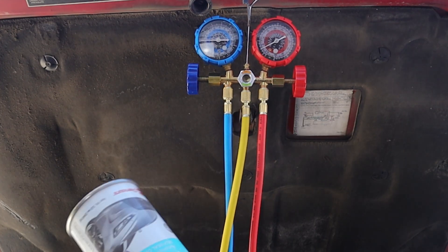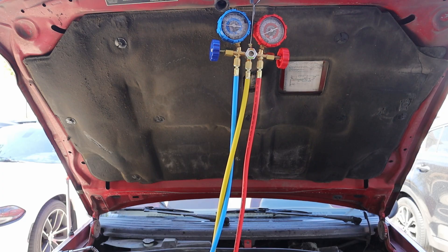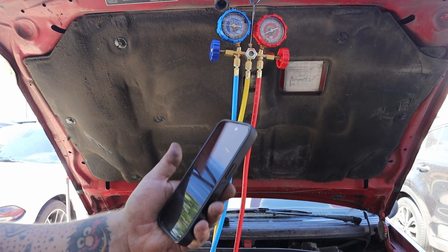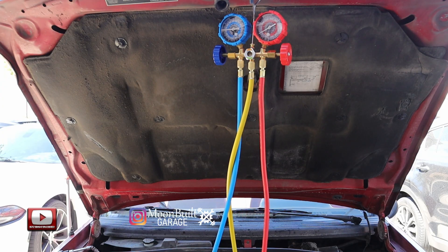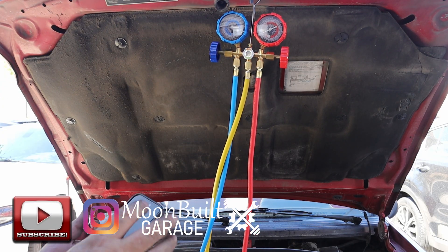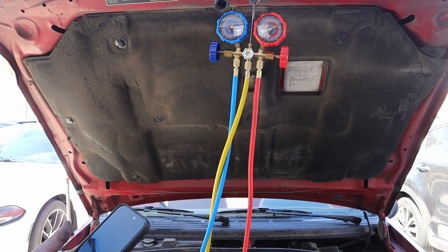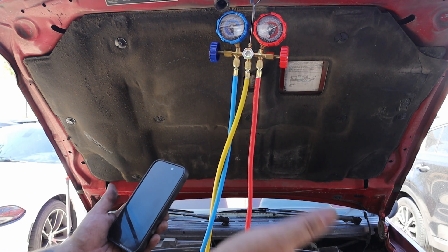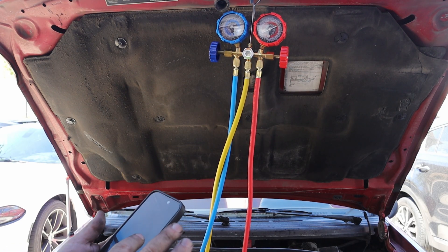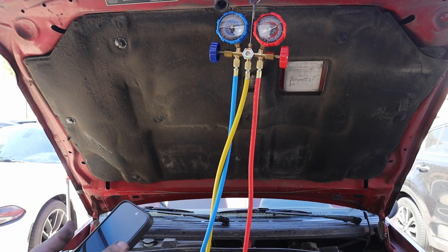I did get three cans — that's 36 ounces for this car. It looks like it should be about 32 ounces when it was running R12. So three cans would be 36; we're not going to run three full cans. With R134a you want to run about 80% of the R12 capacity, so 32 times 0.8 would be about 25.6 ounces. I think we want to be around 28 ounces.